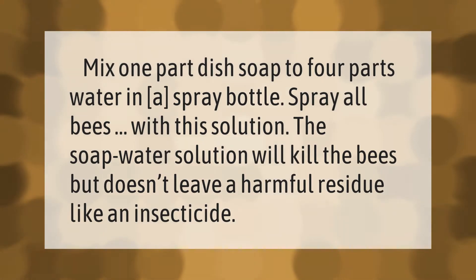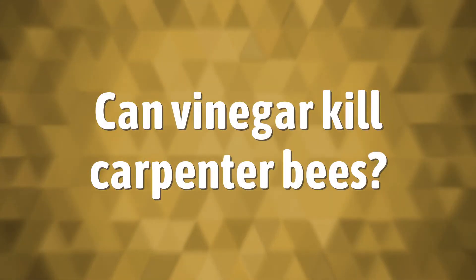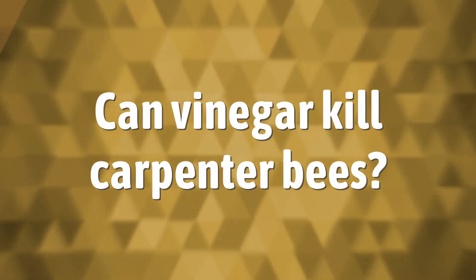Mix one part dish soap to four parts water in a spray bottle. Spray all bees with this solution. The soap water solution will kill the bees but doesn't leave a harmful residue like an insecticide.